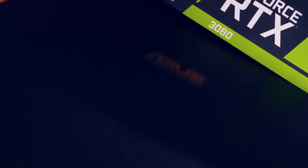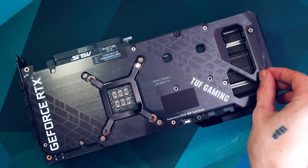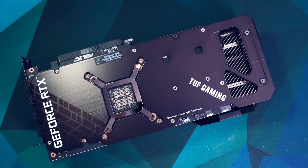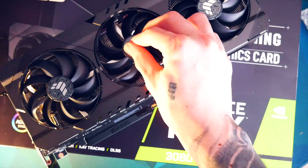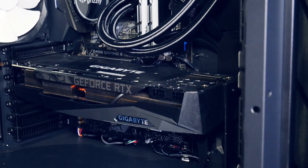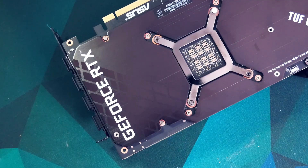I scored a TUF from ASUS. I saw that card with colleagues of mine like Mining Chamber and honestly always found it a beautiful design. It was a local find — I'm sure every country has their own sort of regional marketplace and that's how I've been scoring most of my cards, looking out for deals, but of course also often paying premiums. No full BC buy to get a 3080 this time though — it's a massive card and probably one of the nicest GPUs in terms of build and looks I've ever owned.